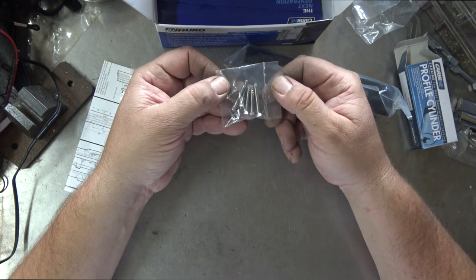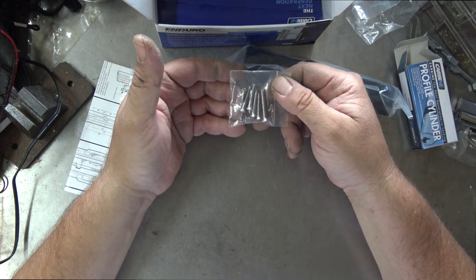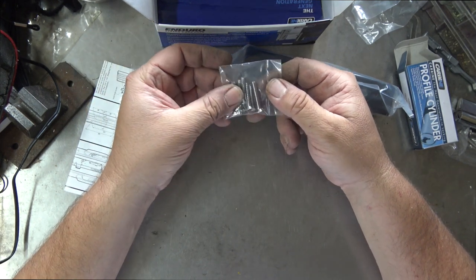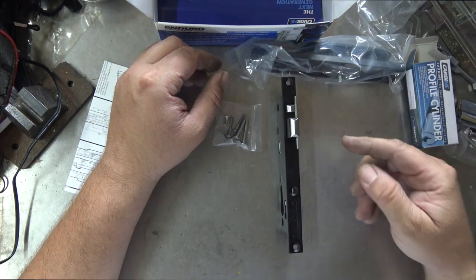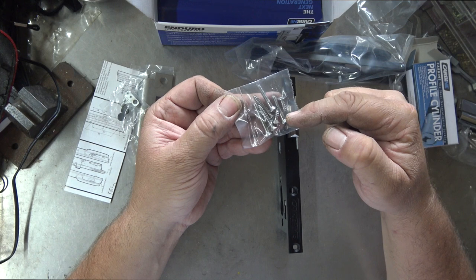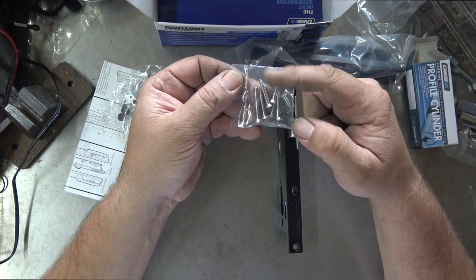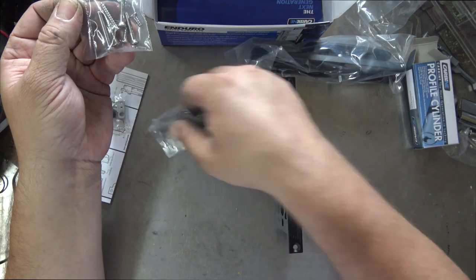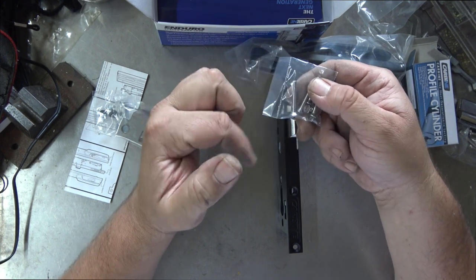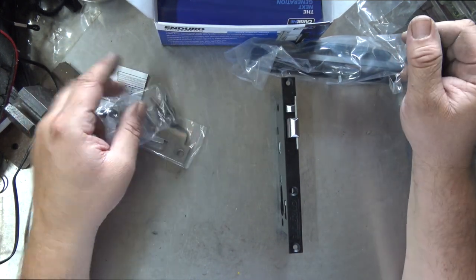Here we get a bit interesting with the screws. We have two short screws with a wood thread - those will be used to sit the lock body in the door. You also have two other screws with a metal thread - those keep your two handles together. Then two longer wood-thread screws for your striker plate that go in your door jamb. Then one single metal-thread screw used for your cylinder. If you buy a Carbine cylinder you actually get that screw included as well, so a couple of extra screws.